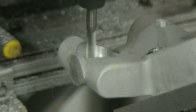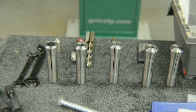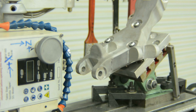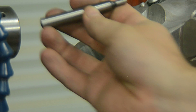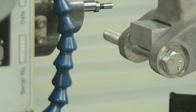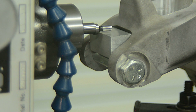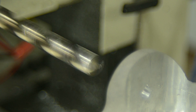27 hours later and the parts are ready for final finishing on the mill. Drilling, countersinking, and tapping finish off this part.